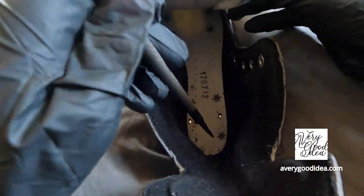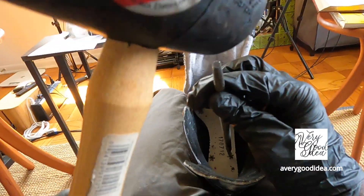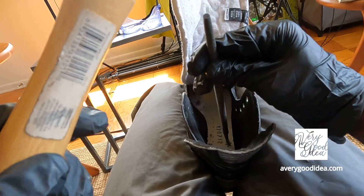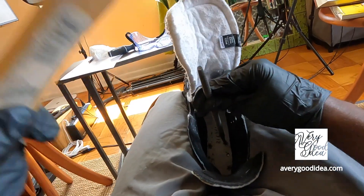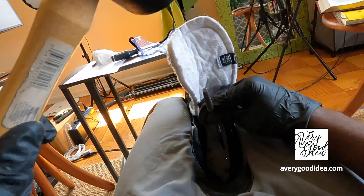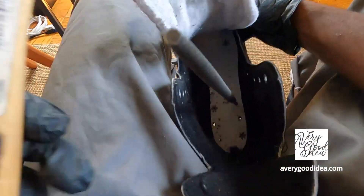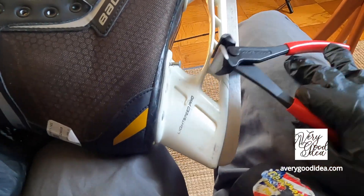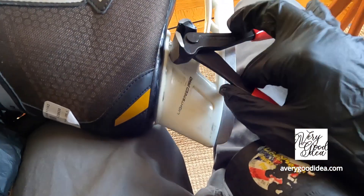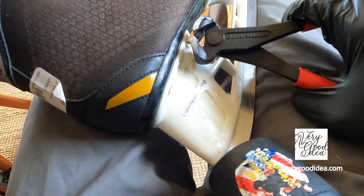Now we take the nail punch, grab our mallet, and we start banging away. So you can see the rivet is sticking out. We can now grab our end cutter, grip the rivet, and just pull.